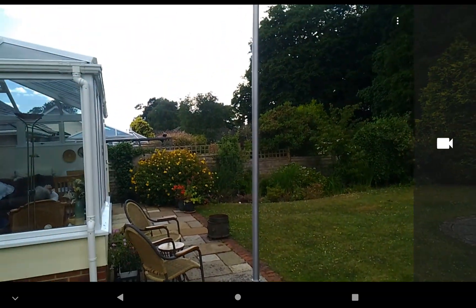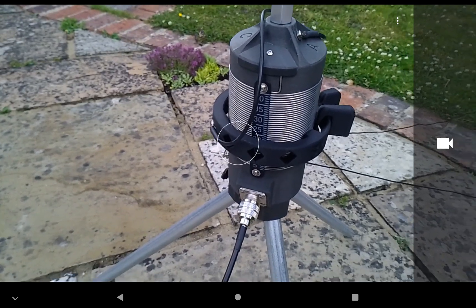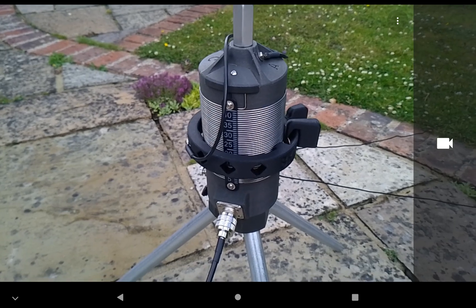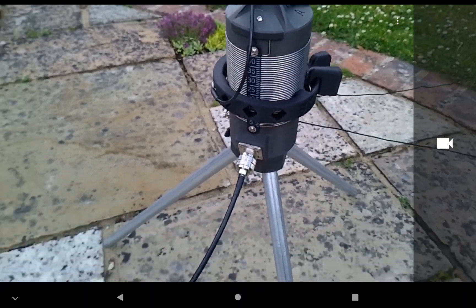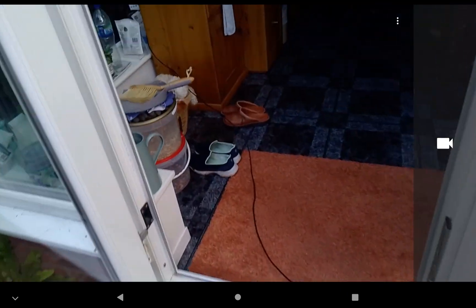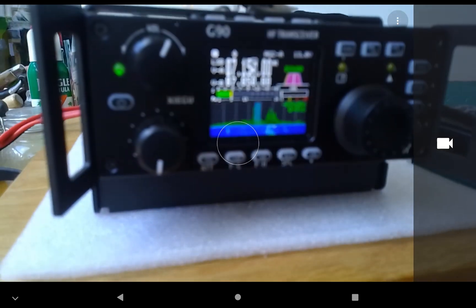That's my whip antenna and my slide winder - it's about nine and a half feet tall. I'm not going to do a comparison because I don't think it's worth it; there are some features on this the slide winder doesn't do that probably other base-loaded coils don't do either. The coax cable is about 25 feet, goes all the way into the conservatory, and that's my G90.